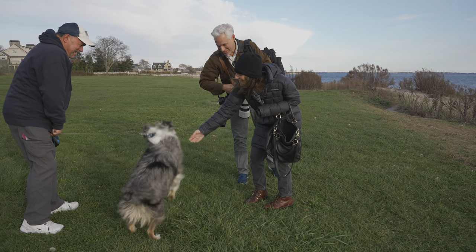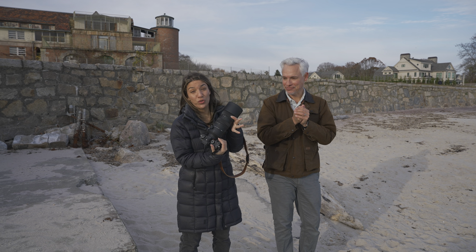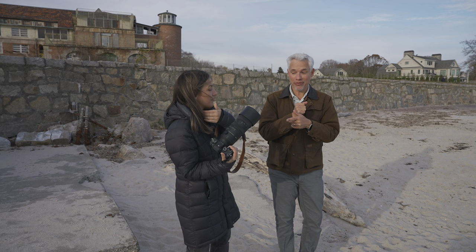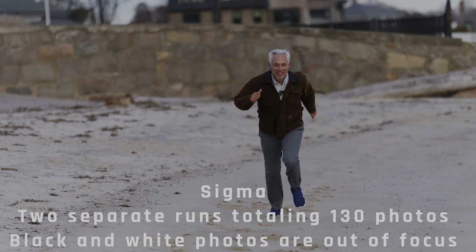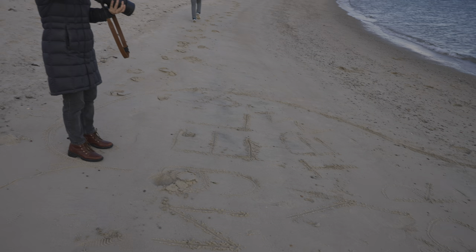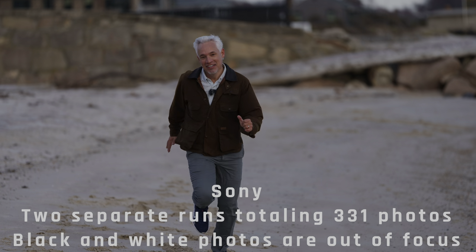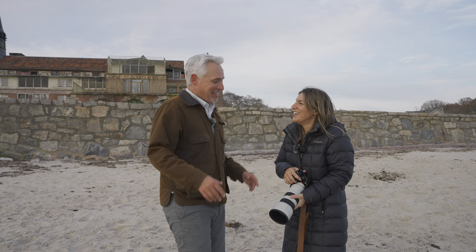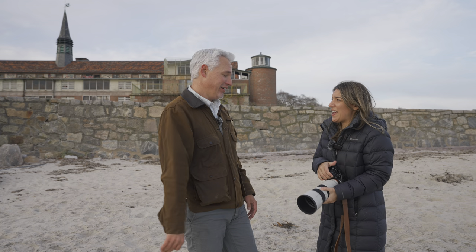Our sports test is Tony romantically jogging towards me on the beach. As I shoot him I'm going to zoom from 200 to 70 as he gets closer, testing how autofocus keeps up. We're using the Sony A1 at 30 frames per second. Both lenses seemed to track very well — I'm not seeing any issues. But the A1 will only do 15 frames per second with third-party lenses, versus 30 with native Sony lenses.